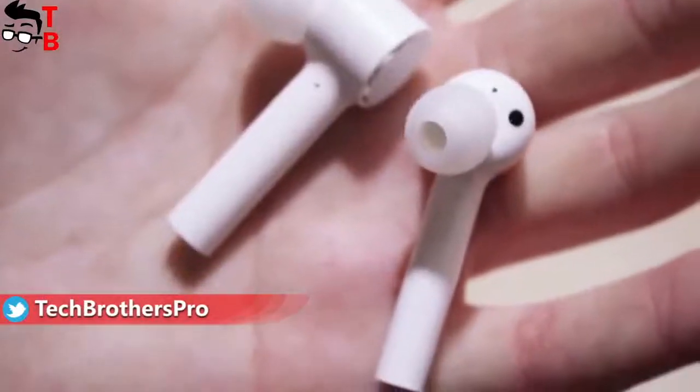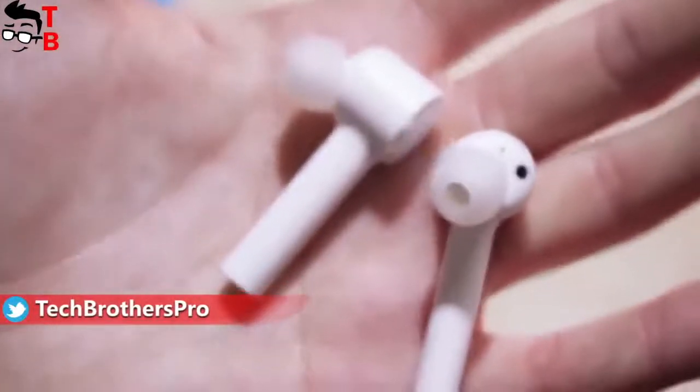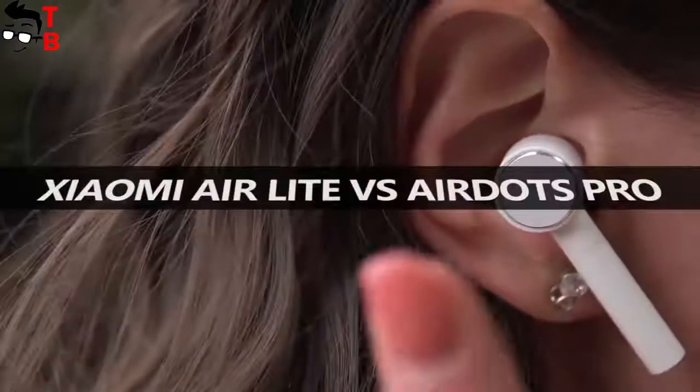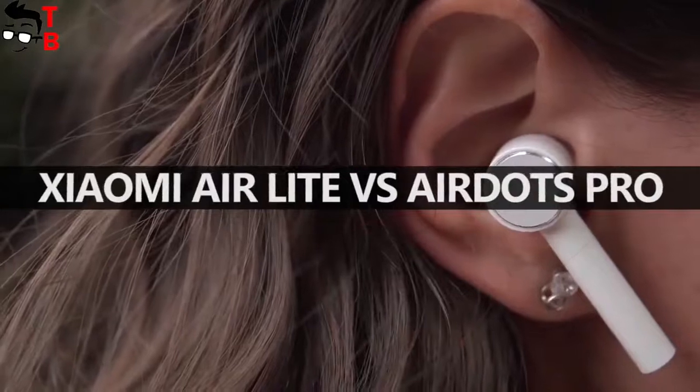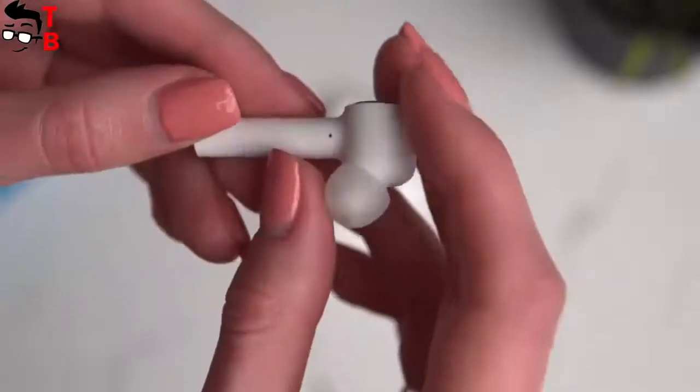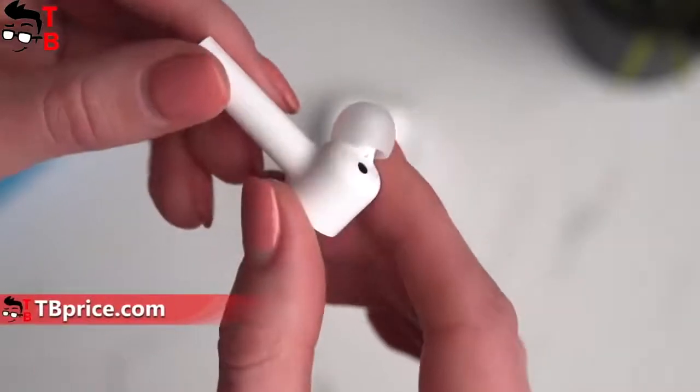So, what is the difference between all these earbuds? Why is the new Xiaomi Aerolite so cheap? Let's compare them and find out which one is better to buy. The new Xiaomi Aerolite has the same design as the Xiaomi AirDots Pro. I like the earbuds with silicon ear tips, because the sound is better.